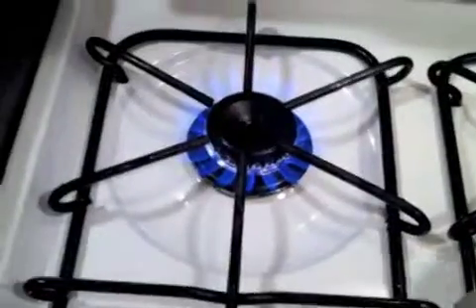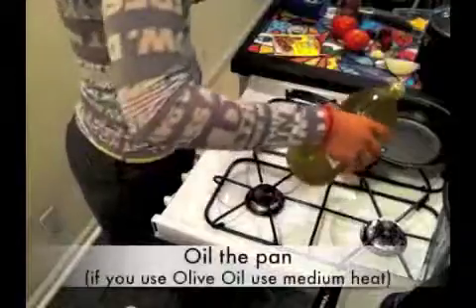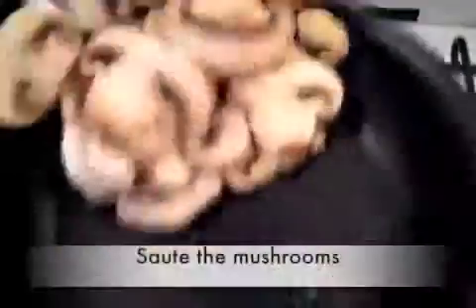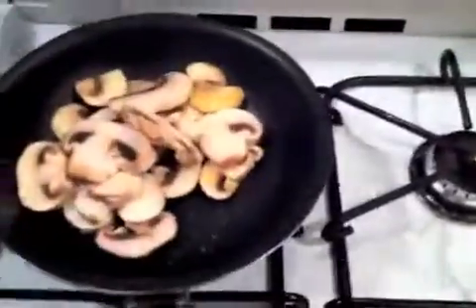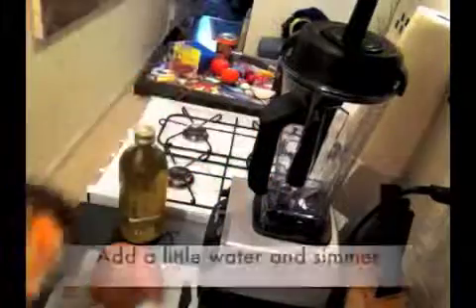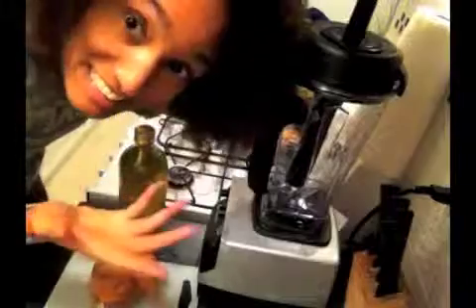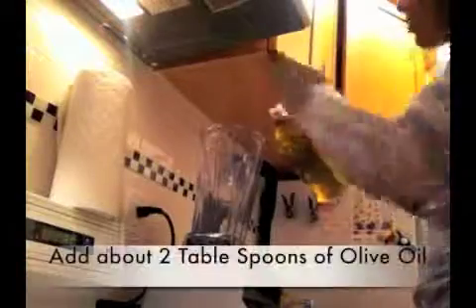So I'm going to start by taking the mushrooms and sautéing them. I'm also going to make salsa. Let's see what happens, let's go.